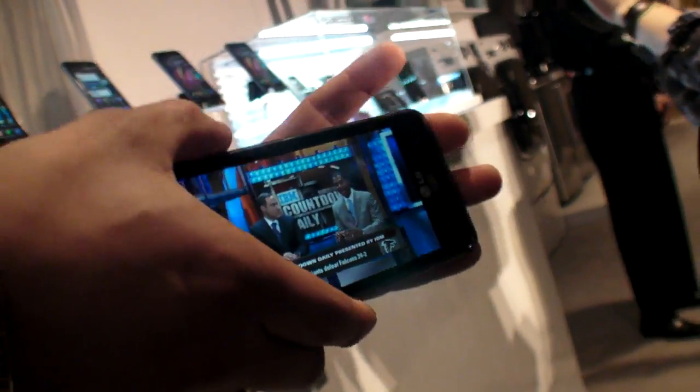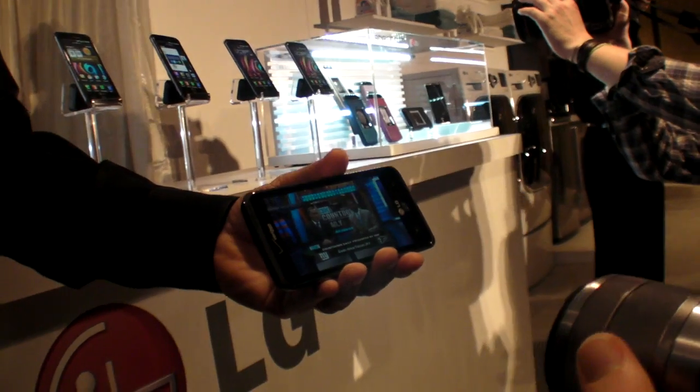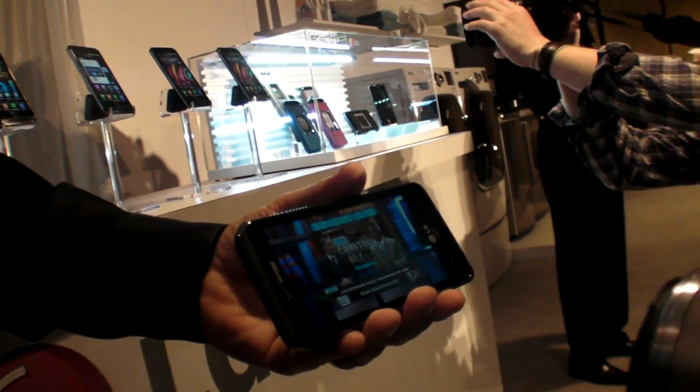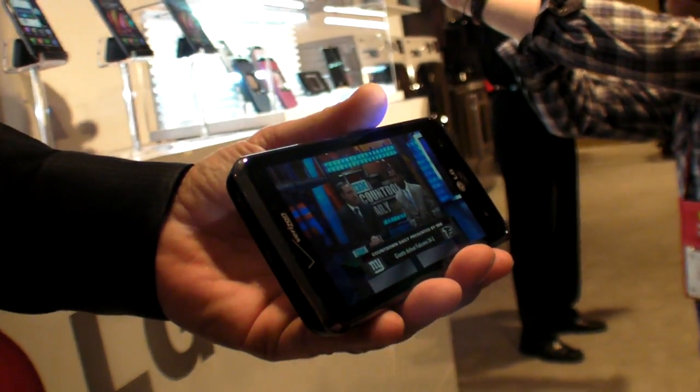So you're getting true HD. Is that the first HD 4.5-inch from LG? We have one at another carrier right now — the Nitro. It was also an HD display.